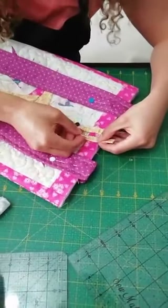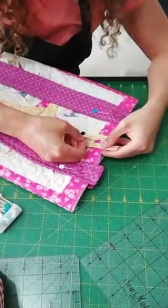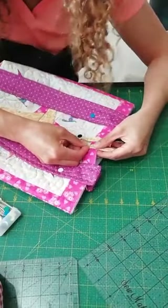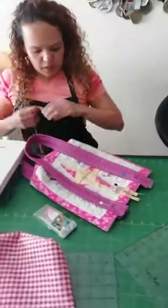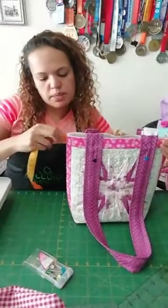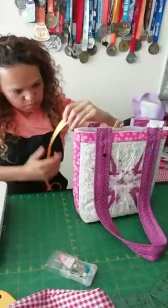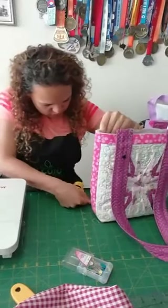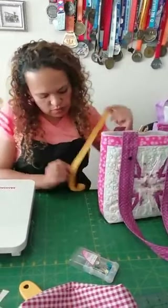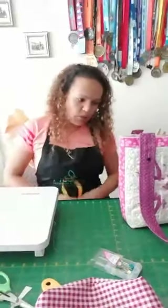Claudia Andrea pregunta de qué medida queda el bolso terminado. Vamos a medir: está de once y medio que son como veintiocho centímetros por aproximadamente once que son como veintisiete centímetros — más o menos esas son las medidas terminadas.